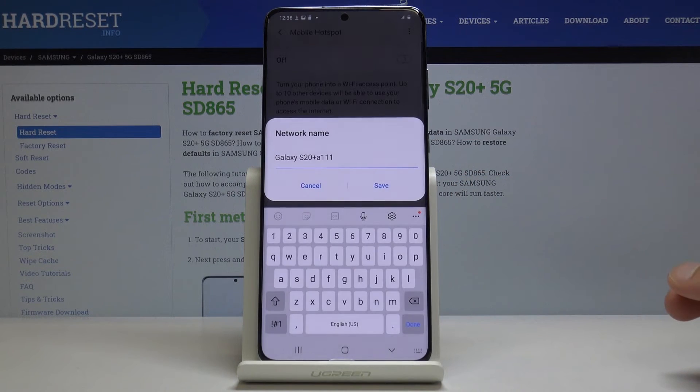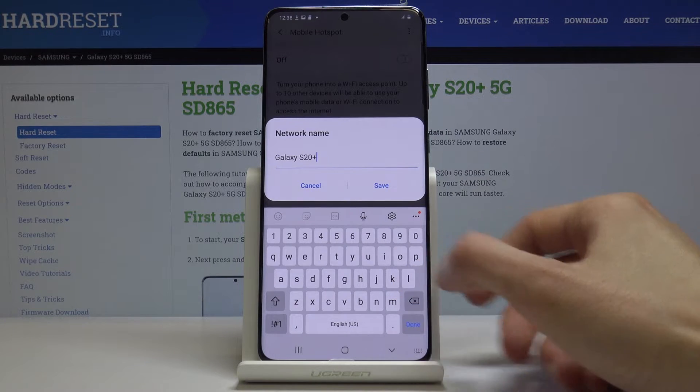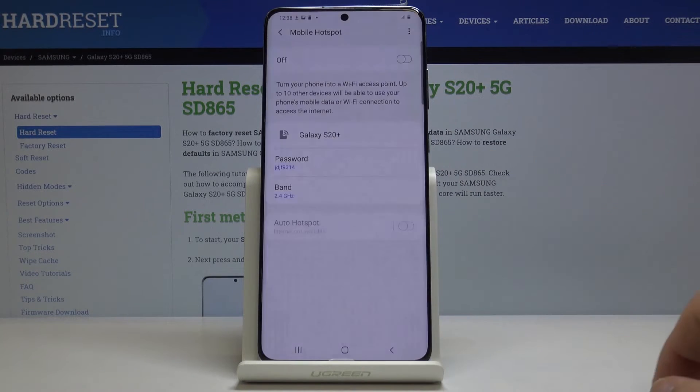You can also change the name if you wish to. For instance, you can remove this part and name it whatever you want. It's just the name that will be showing in the network list when you're trying to connect to it.